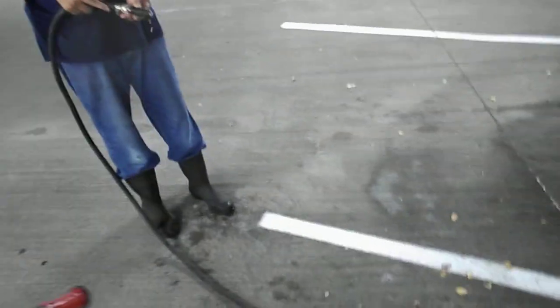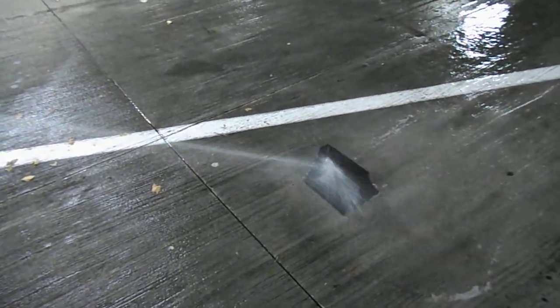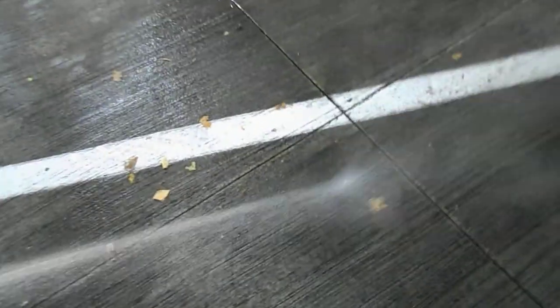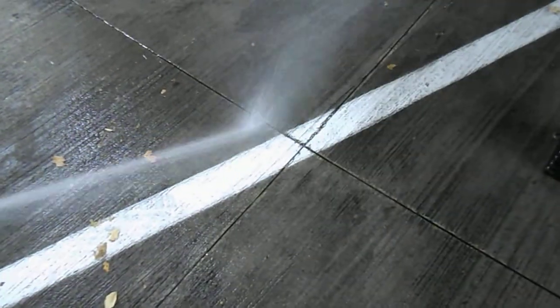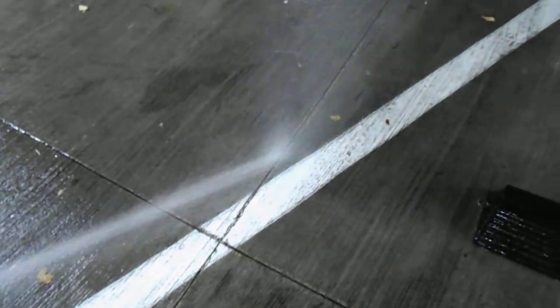Turn on the garden hose and squirt that block. It's washing the block, but it's not doing anything. Now do the ground next to it. The ground, you can see, is dirty. If you move it back and forth, you can move the dirt very slowly, but you're moving dirt, and it is piling up.